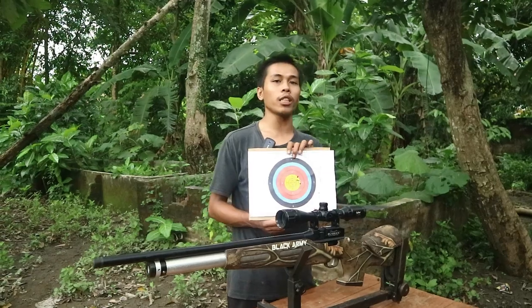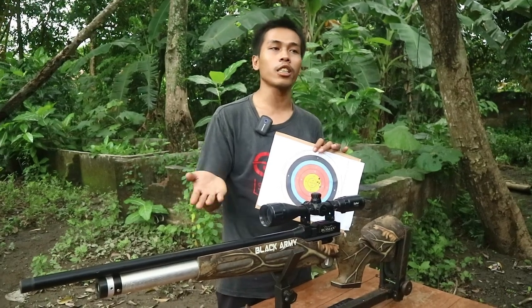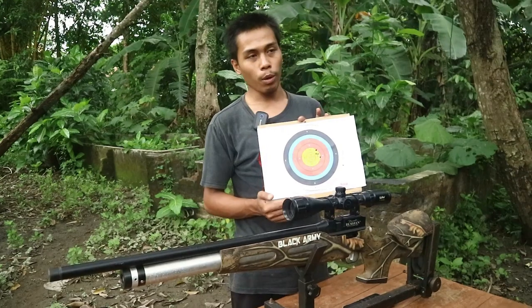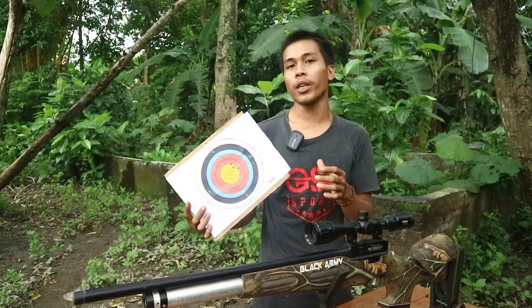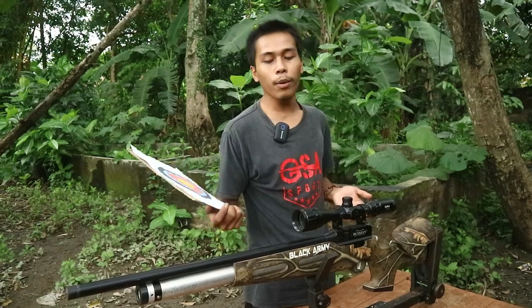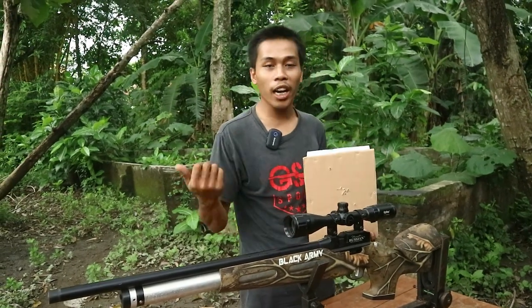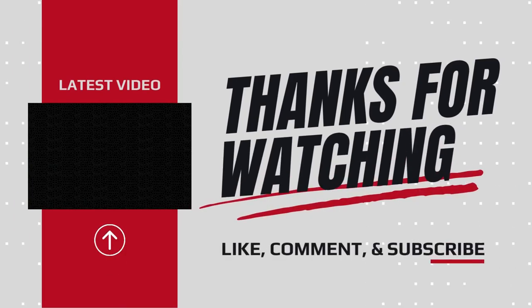Kesimpulannya Sobat Bidler, untuk mimis yang digunakan ketika memakai unit senapan PCP Black Army Marauder OD30 ini, mimisnya nanti bisa disesuaikan dengan selera dan kerapatan akurasi yang sudah kita tunjukkan di video kali ini. Untuk tes groupingnya cukup sekian, semoga bisa menambah wawasan para Sobat Bidler sebelum menggunakan mimis yang cocok ketika hunting menggunakan PCP Black Army Marauder OD30 ini. Cukup sekian dan salam satu laras.